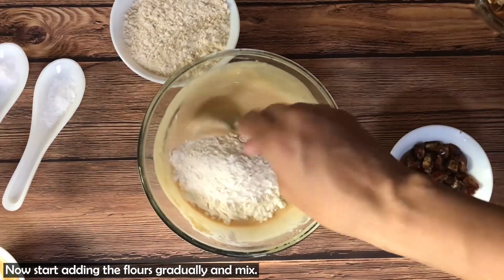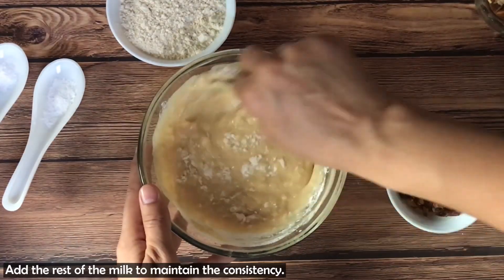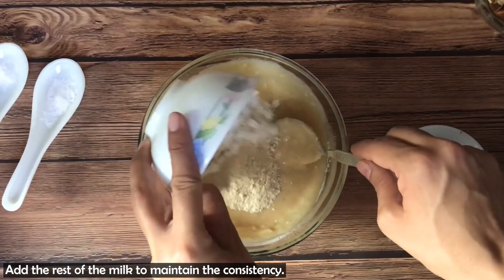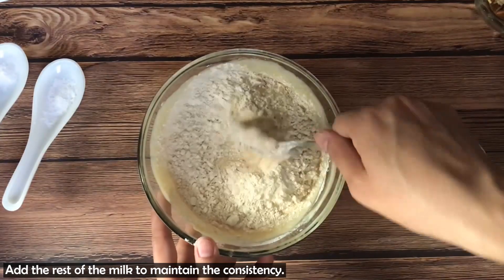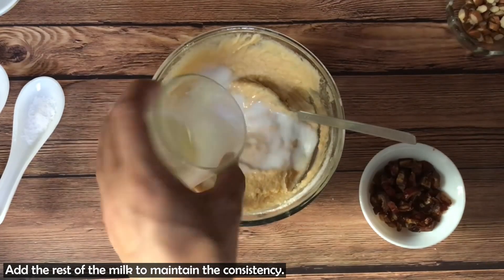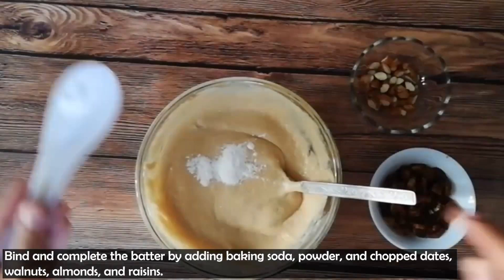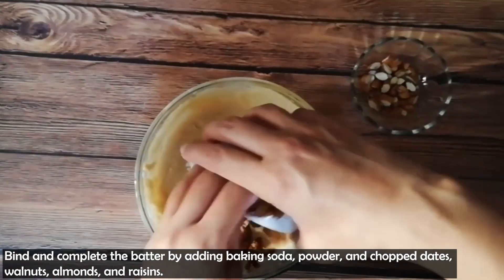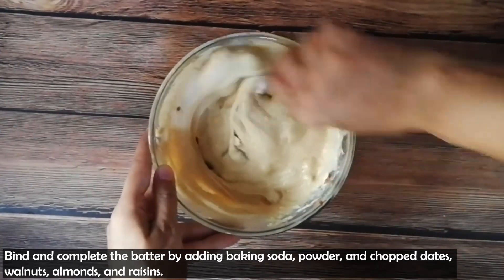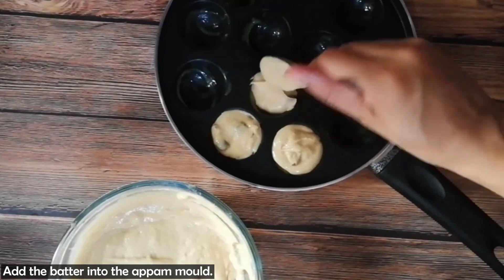Now we will add flour and mix it slowly. After adding flour, if you think that the consistency is pretty thick, you can add more milk. Once the binding is right and the consistency is good, we add a little baking powder and baking soda. Also we add chopped dates, walnuts, almonds and raisins. We have to mix it with a cut and fold method. If you want to add seeds, you can add them to your taste, or you can add raisins.